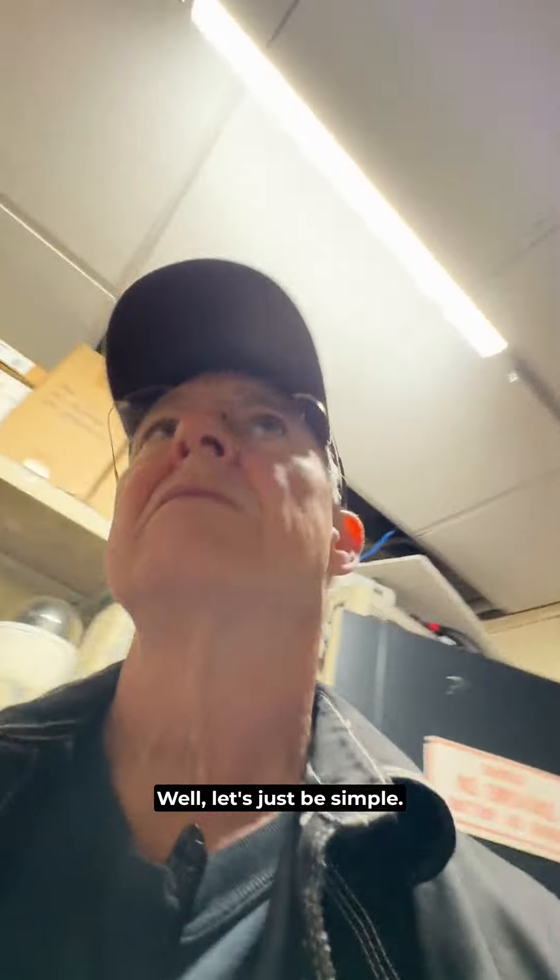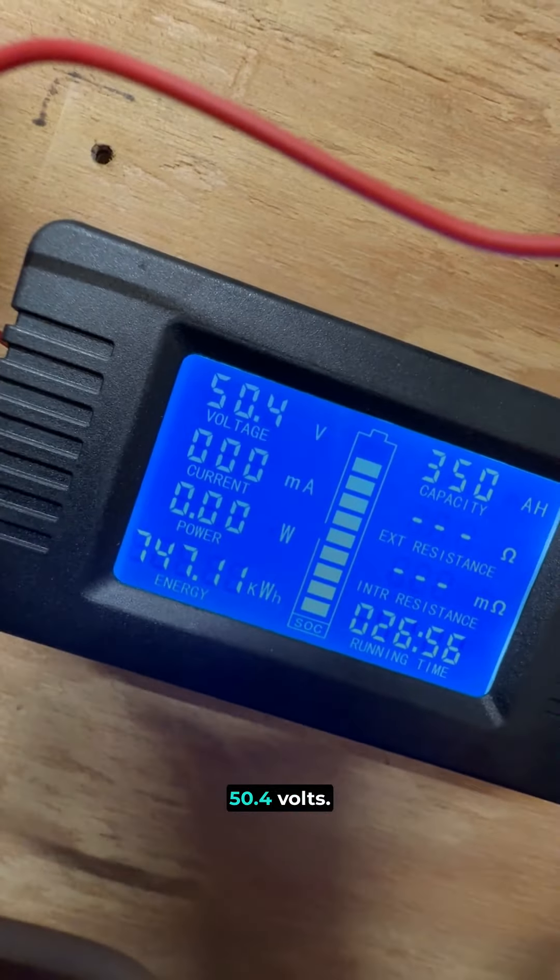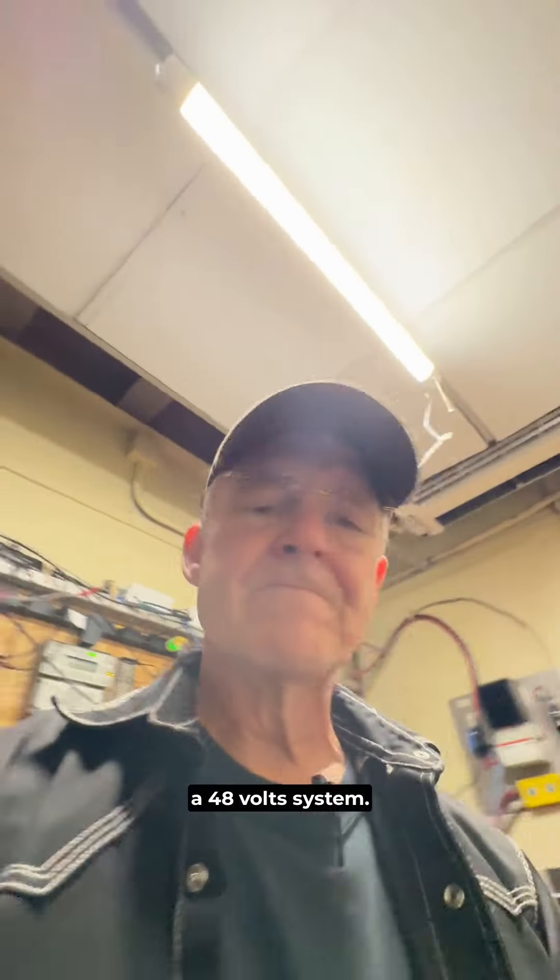12 volt ones donated. Let's just be simple — what do we got? 50.4 volts. It's actually not bad on a 48-volt system. I'm a little stiff and sore because of moving a little bit of steel around and getting one of our jet skis down to go back to land.